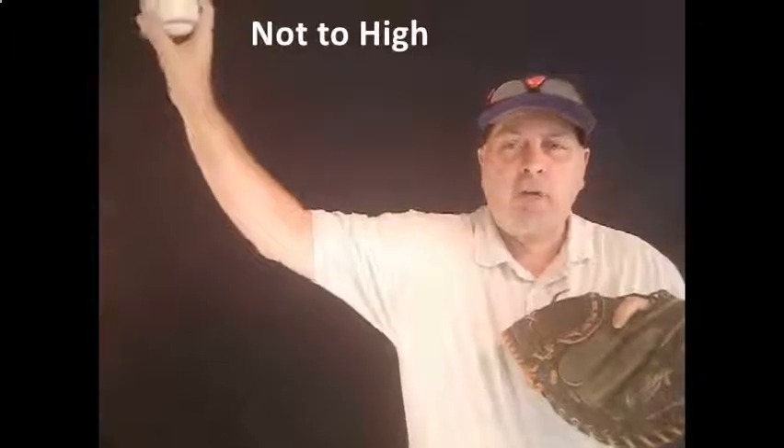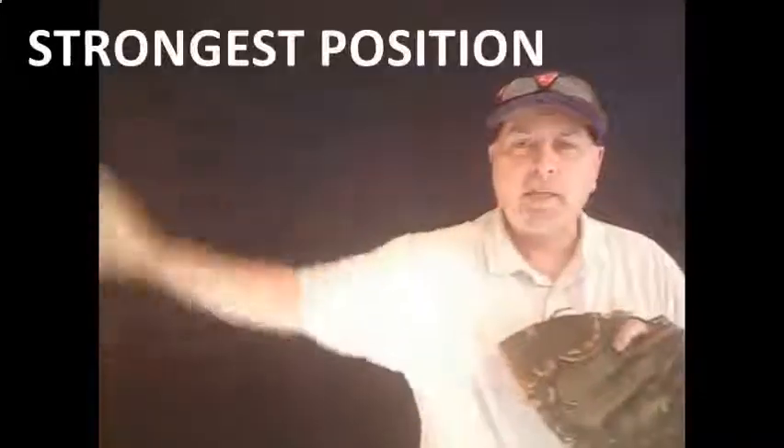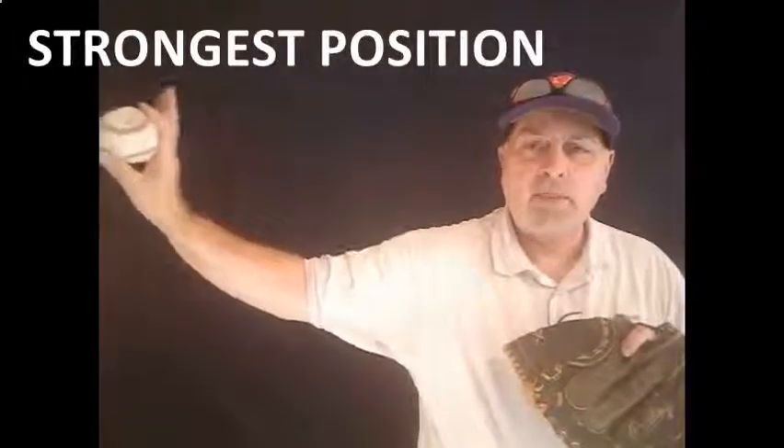If you get too high, you're going to impinge the rotator. If you get too low, you're going to have control issues, and the key to this is to be palm away every single time. You need to start your kids from eight and up working to get from the break into that slot every single time, and that's a position they're always going to be stronger throwing from.